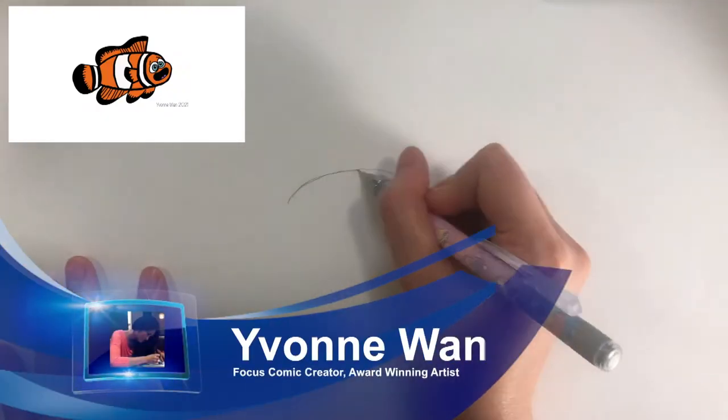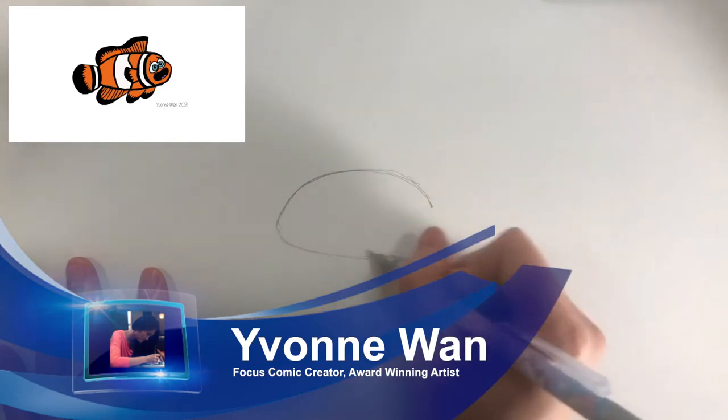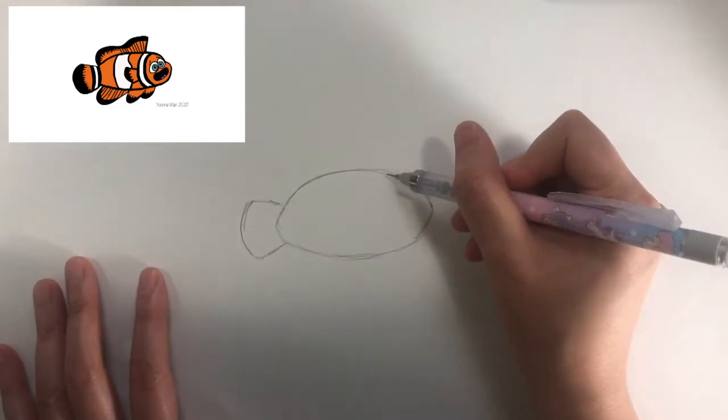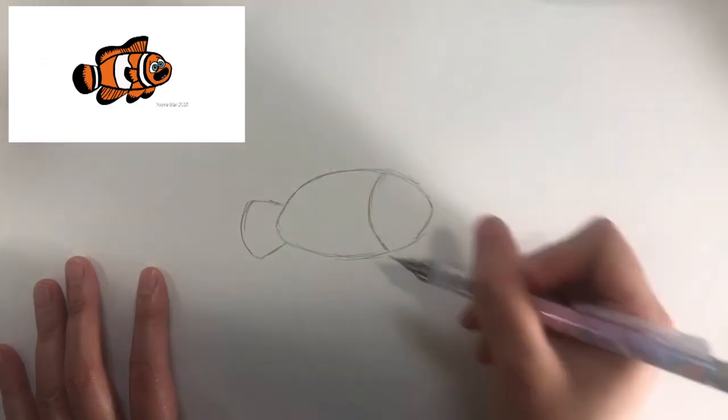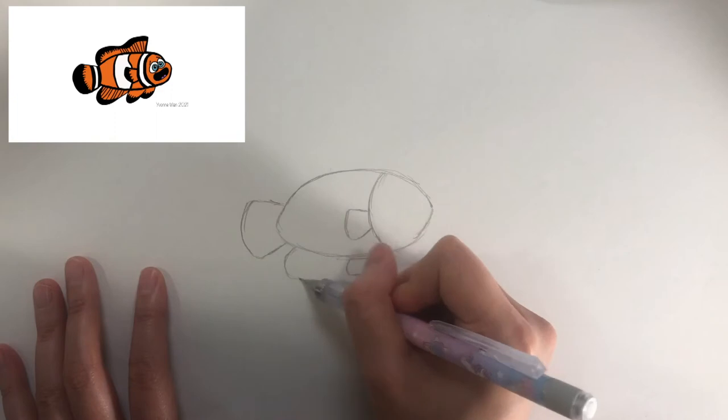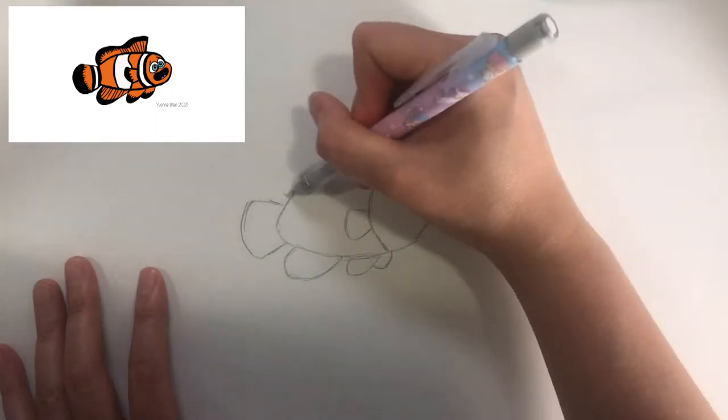First I would like you to draw the fish body by drawing a shape like this. Then I would like you to draw a tail like this. And then I would like you to draw the head by drawing a curve like this. Then I would like you to add the fins like this. Follow the shapes according to what you see.